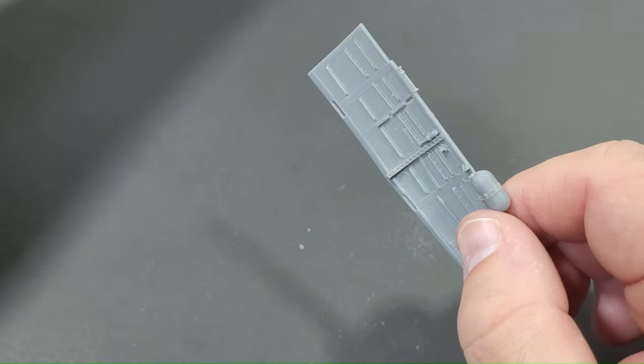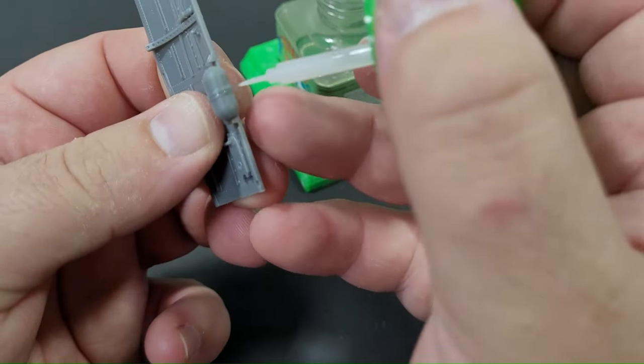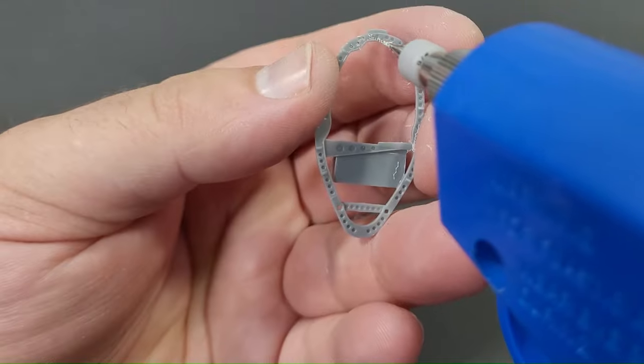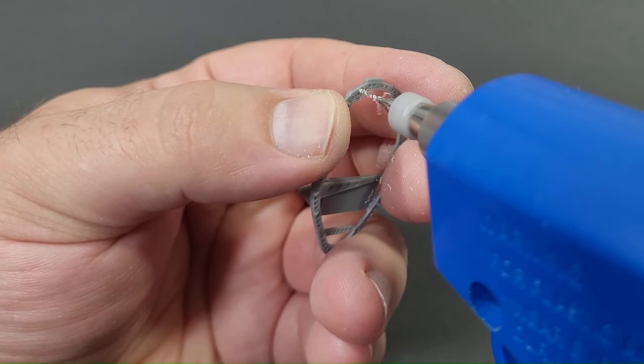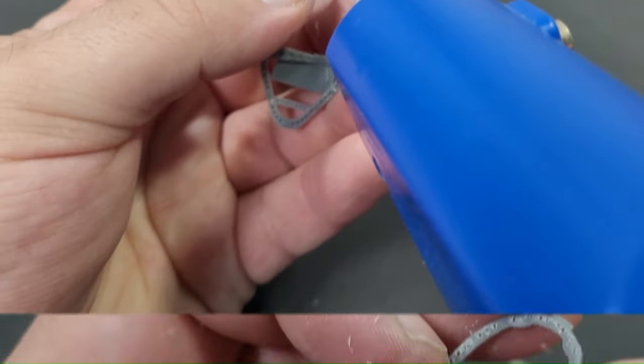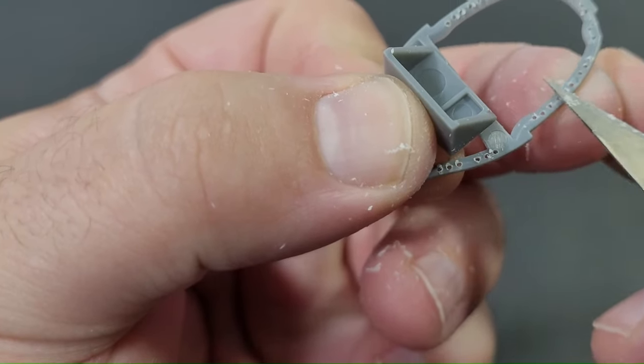Within the kit's additional detail options, one task involves drilling out the lightning holes in the bulkheads. To accomplish this I utilized a Tamiya hobby drill equipped with the appropriate sized drill bit. Given the drill's power, especially for smaller holes and fine plastic, I applied gentle pressure to the trigger, allowing the drill bit to bite into the plastic. I steadily worked my way around the three distinct bulkheads.